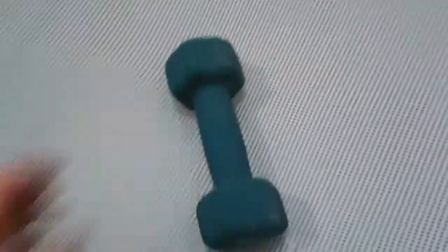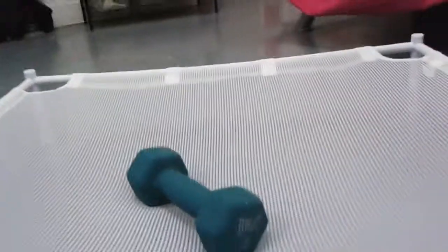To show you that it holds the weight of a dog, I have some weights here. Here's a five-pound weight — I'm just gonna stick that in the middle there. As you can see, it is not touching the floor because you can see the other side of the apartment through there, so it makes a perfect dog cot. With a blanket of course, because the thing is it's mesh, which is why it's see-through.